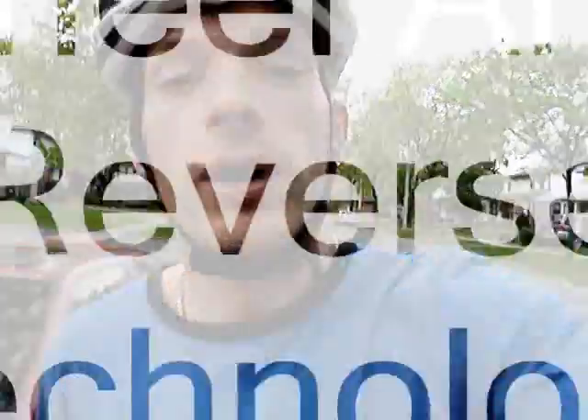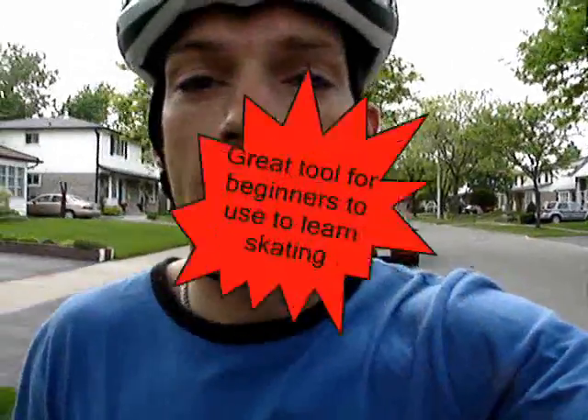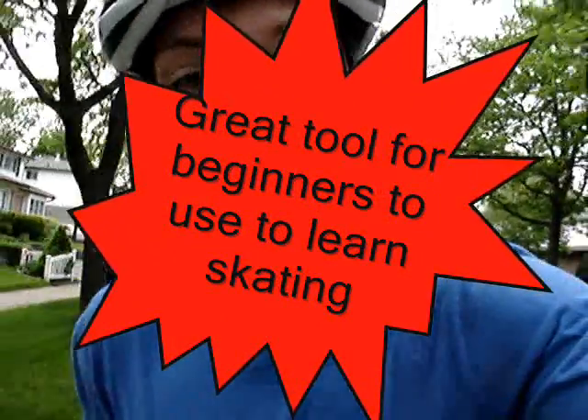Great big hello to the inline skating world out there. My name is Peter Rousset, webmaster of SpeedSkateWorld.com, and today I'll be talking and you'll be seeing different things from the Wheel and Reverse Technologies by Bruce Honecker. It's a wonderful little system that has applications for beginner skaters as well as for elite speed skaters potentially. Enjoy this video and thank you very much for watching.